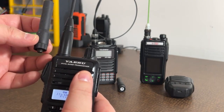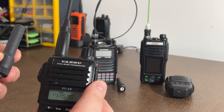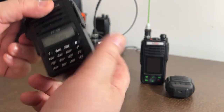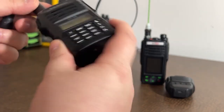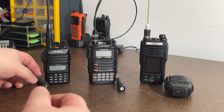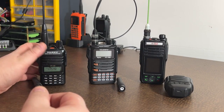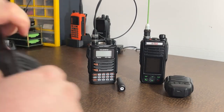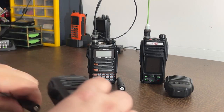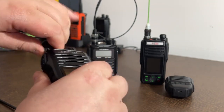I also use this with little stubby antennas because the repeater by my house is really close. I'll throw it down to low or medium power with a little stubby antenna around the house, saving on battery life. This thing will last me four or five days with just casual transmissions on the little 1700 milliamp-hour battery. So this is the little dual bander I normally carry. It's very tiny, very portable.